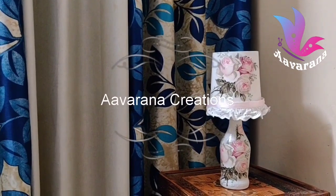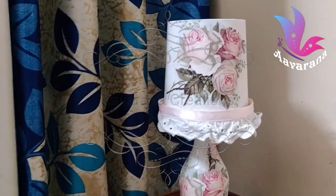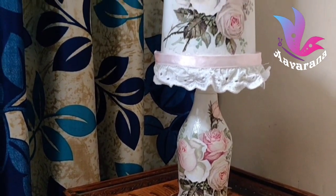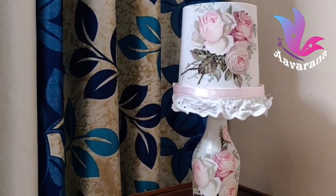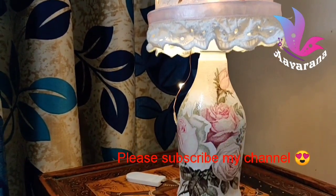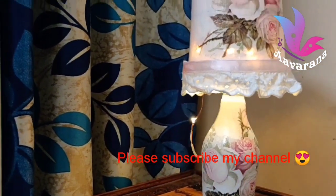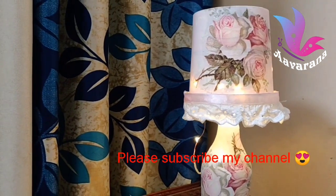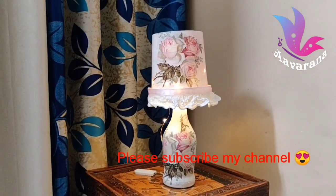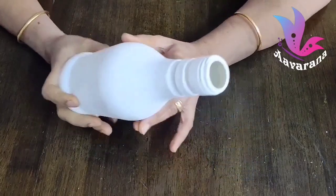Hi, I am Anupama and welcome to my craft channel. What we are going to do is use a few materials to make a table lamp. Subscribe to this channel, click on the bell icon, and you will be notified of new videos.